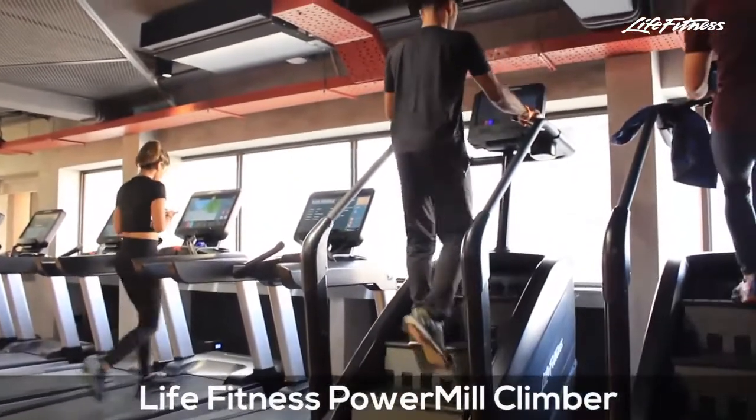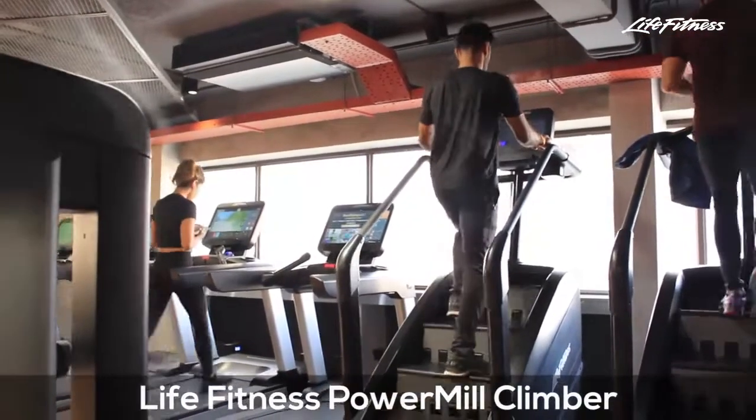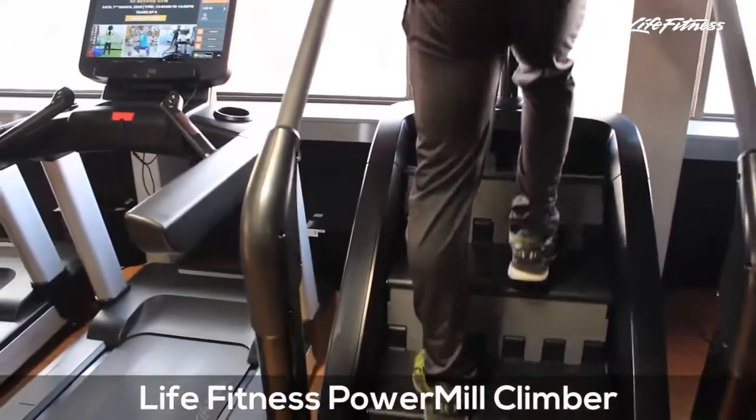The Life Fitness Power Mill Climber provides a targeted workout to the glutes, thighs, hips, and abdominals.